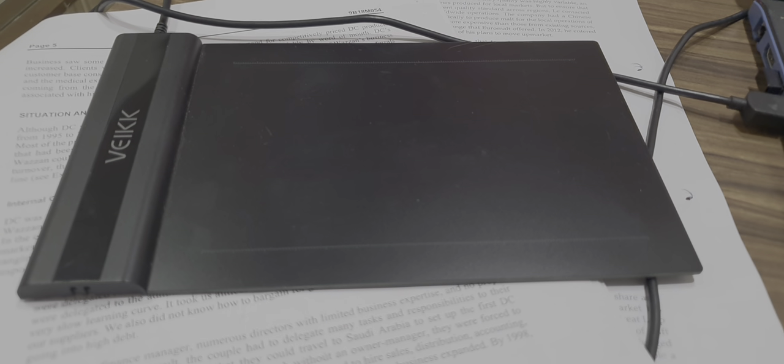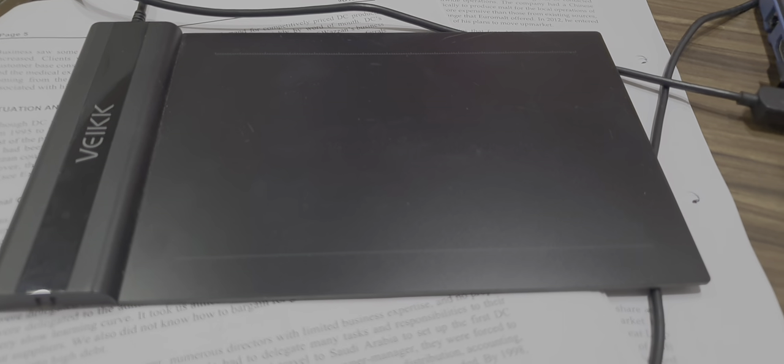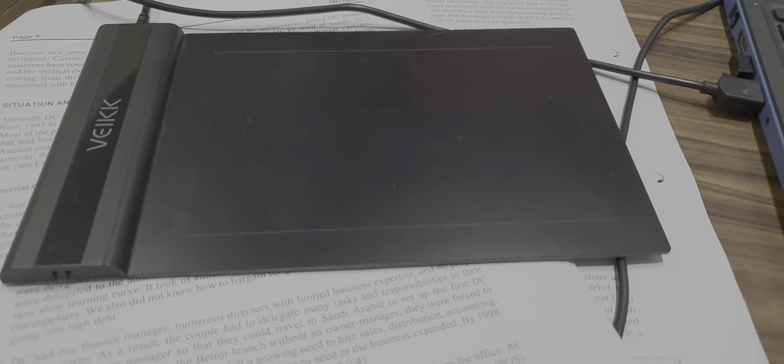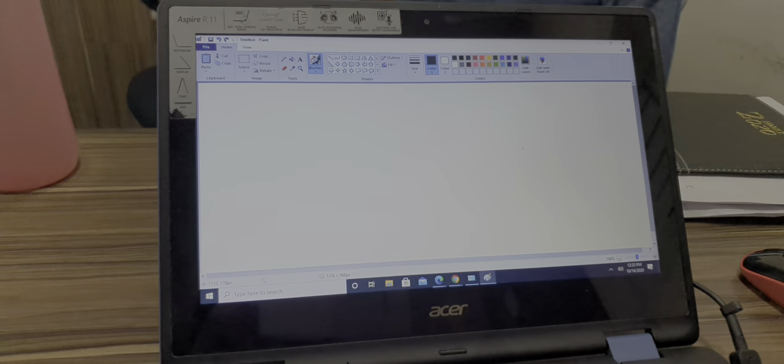or software for this. This can be used in PDF Annotator, Paint, CorelDRAW, or even Word or Office 365. So whatever software you are using, you just plug in this digital pad and open that software.